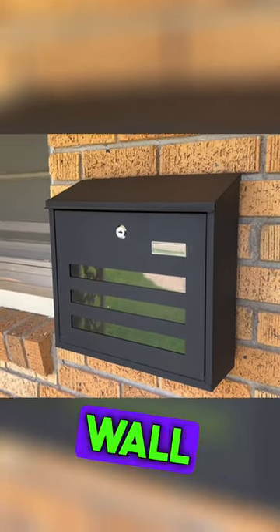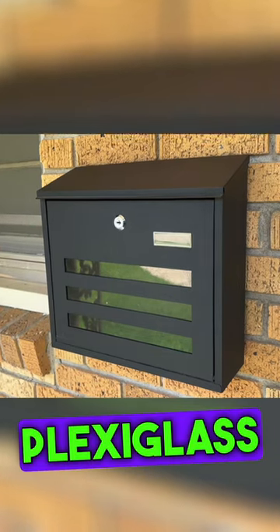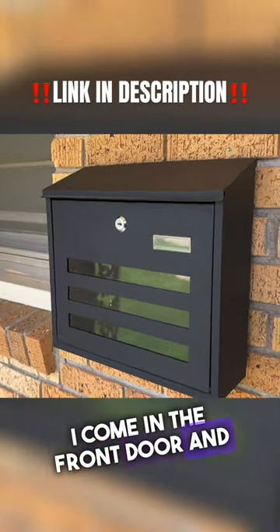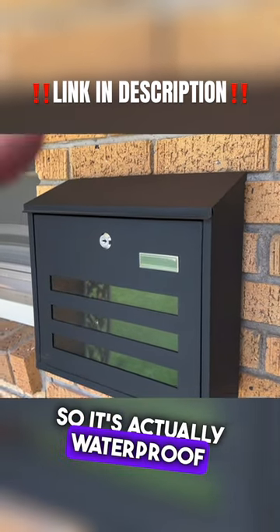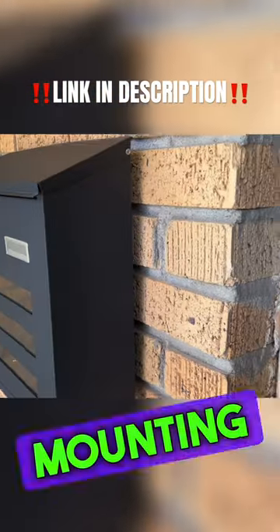Here is the locking wall-mounted mailbox. I like that you can see through the plexiglass material — that way I can see if I have mail or not when I come in the front door. This is galvanized steel, so it's actually waterproof and rust-proof. They provide you with four mounting screws.